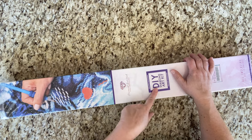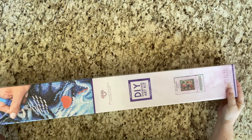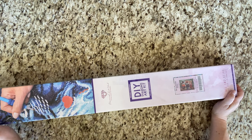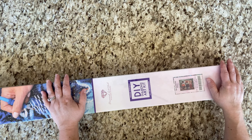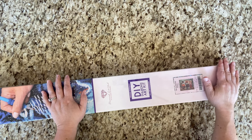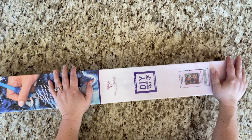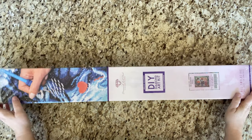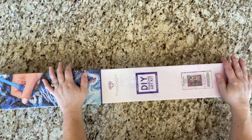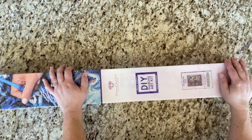This one is another Diamond Art Club kit — it's a square this time. It's called the Sanderson Sisters, though on the website it's listed as 'The Sisters.' This is by Cheryl Baker, and I believe this will be my very first Cheryl Baker project, so I'm very excited! It's currently out of stock at the regular price of $74.99, and you can sign up to be notified when it's back. It's a big one — 35 by 27.6 inches, which is 89 by 70 centimeters.